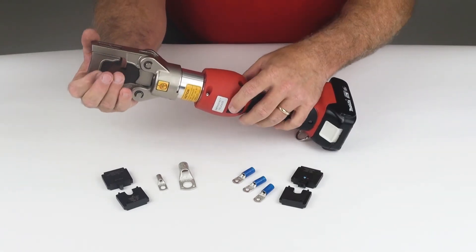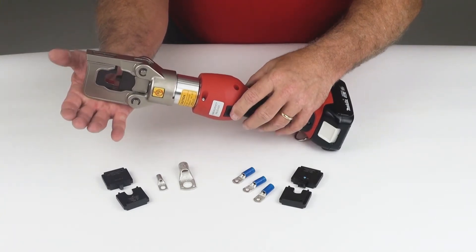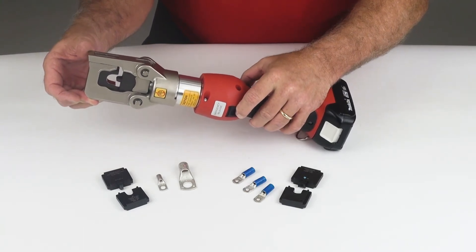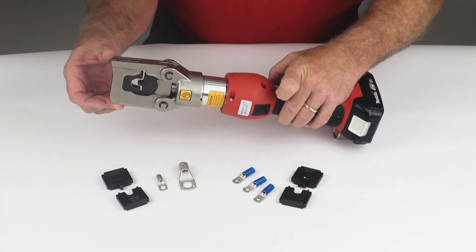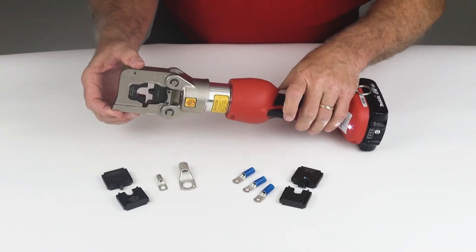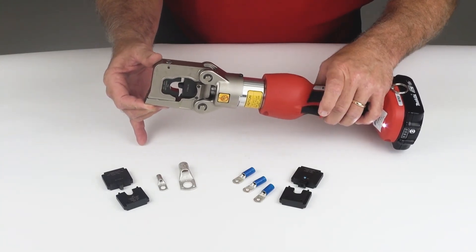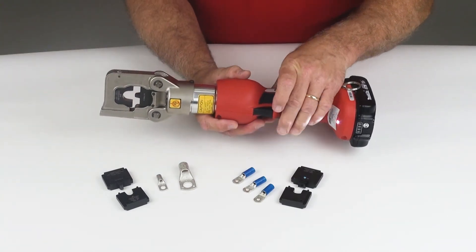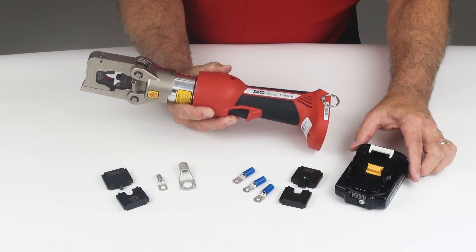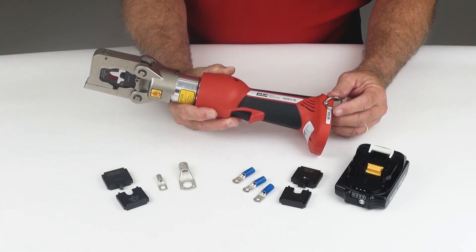This tool also features something very unique: an emergency release button. If at any time during the cycle the crimp is not aligned properly, simply hit the retract button and it will release the pressure from the crimp ram. It is a full cycle tool and must achieve full closure before the dies are released. The tool comes with two batteries and a charger, with approximately 80 cycles per charge and a recharge time of approximately 45 minutes.